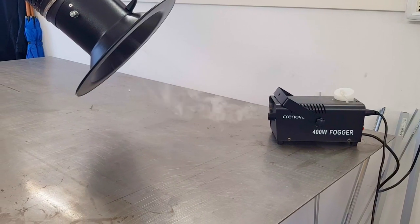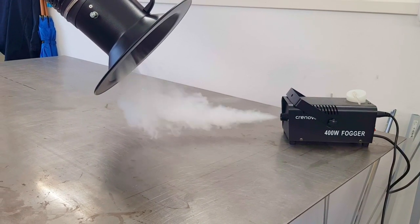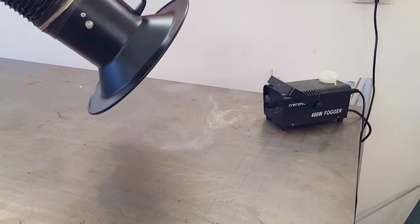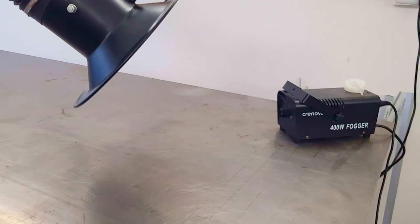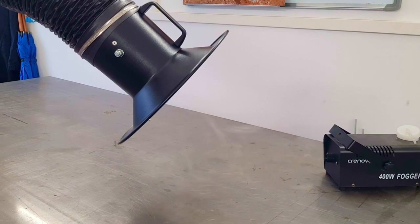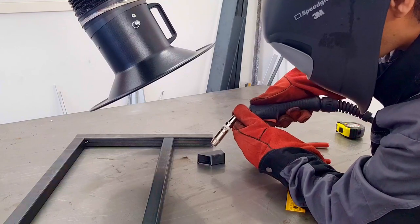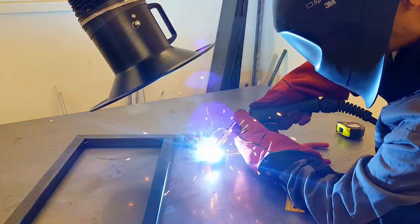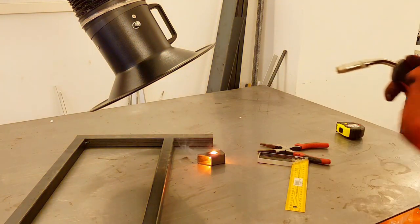Obviously we also have to use a very fancy smoke generator. Here you can see how well the machine works — when you weld there will never be that much smoke, but this is just to demonstrate how effectively the machine works. You can see that not even a little bit of smoke escapes uncaptured. In a real welding example, the actual welding process produces less fumes than what the smoke generator produces.